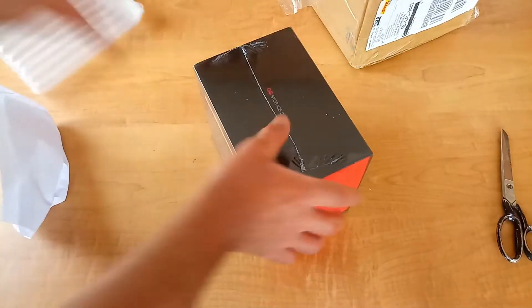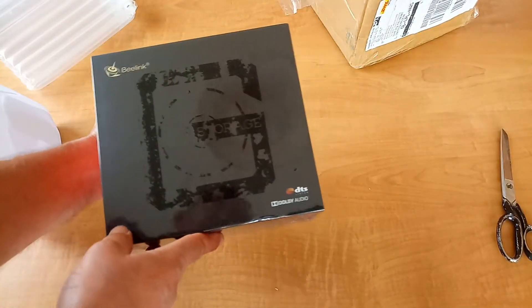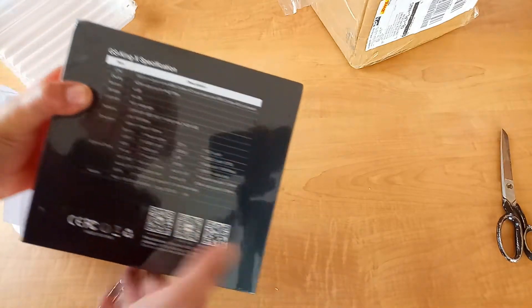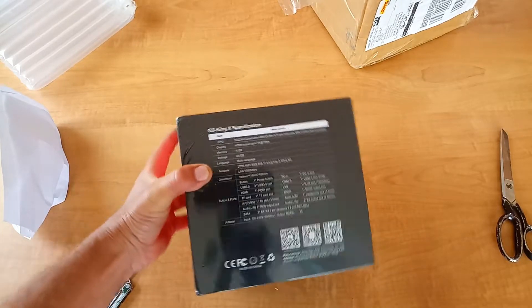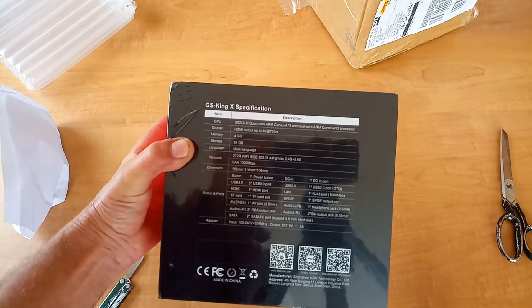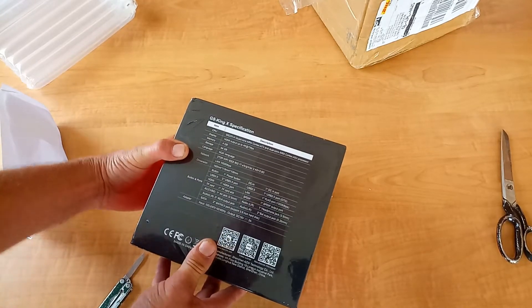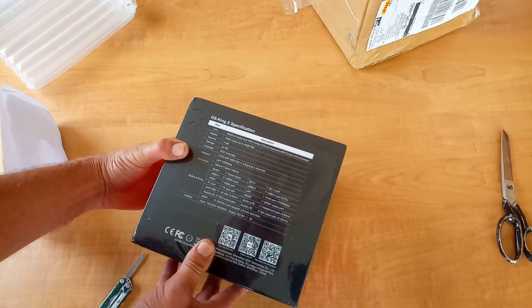Yes, it's a TV box - it's the new B-Link GS King X. There you have the specification. That's Android 9, CPU S922X-H.